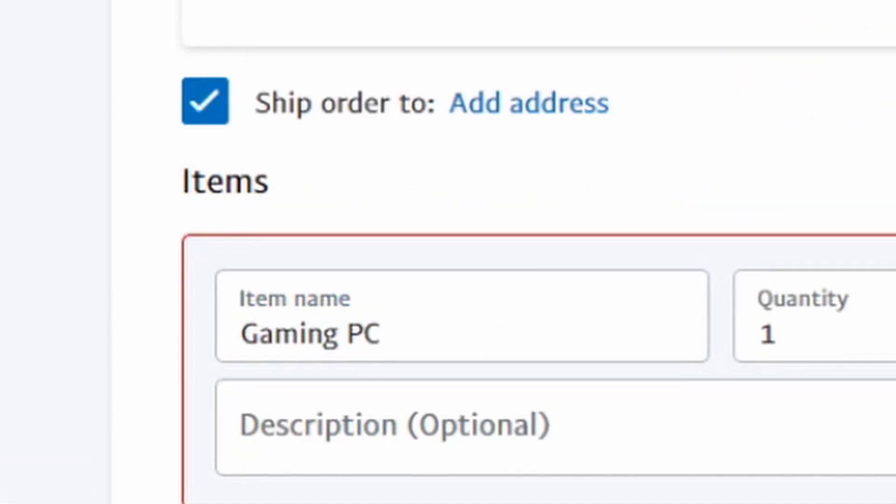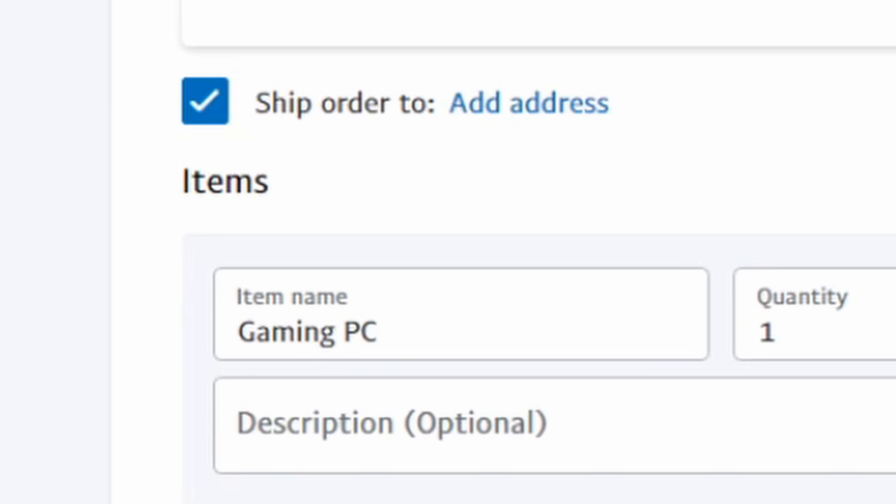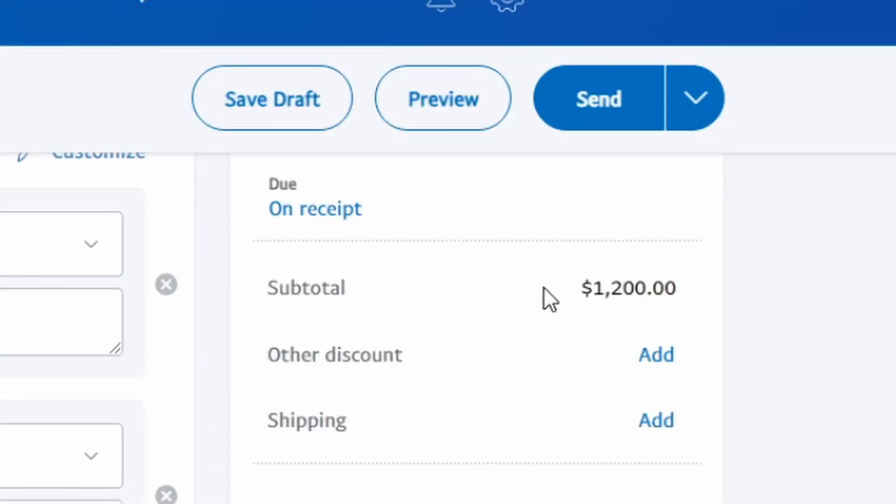A tip for this is to make sure that it looks like you're buying something that anyone else would usually buy, because it will make the transfer look better on your account. To continue, make the quantity one and click on Send.